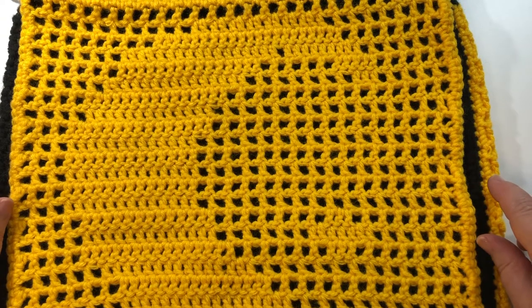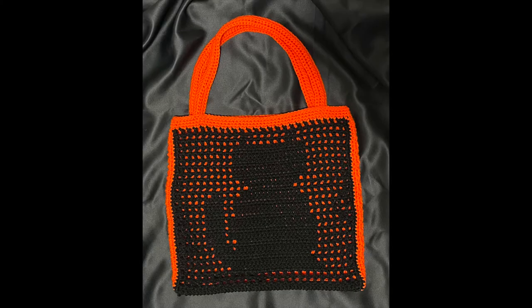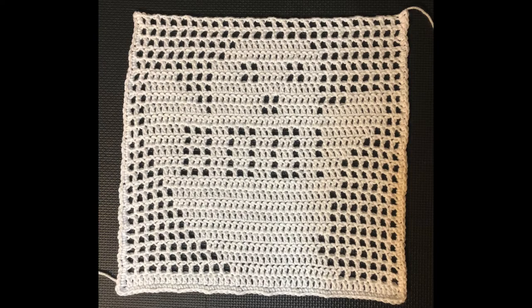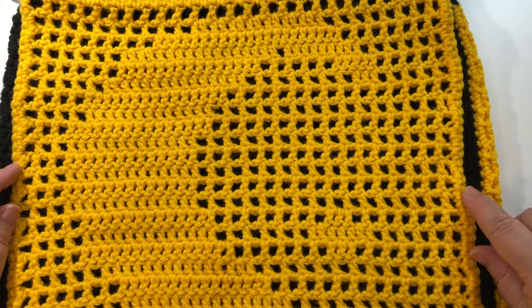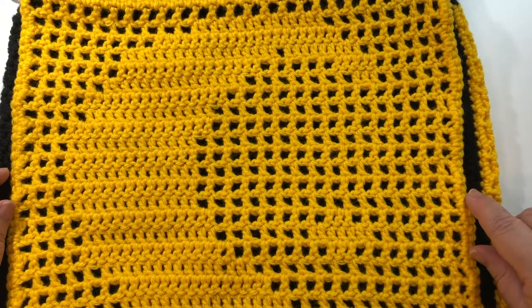I also have some other videos of different motifs — I have a jack-o-lantern, a black cat, and a ghost. You can find these other videos on my channel under my Halloween playlist. The reason I designed these motifs was to use them as the front of a trick-or-treat bag. You can find the video tutorial for the trick-or-treat bag also on my channel under the Halloween playlist.